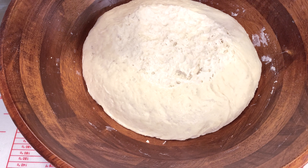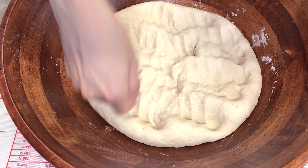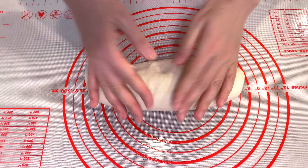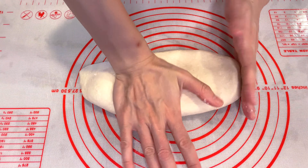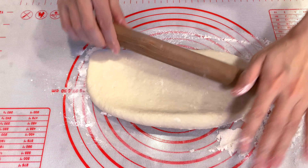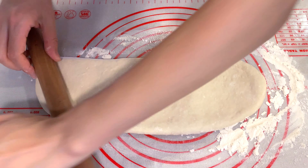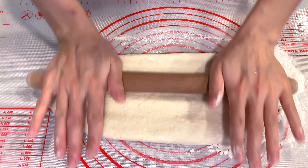Once the dough is fermented, gently press it to degas, then separate it into two halves. Knead one half a few more times and start pressing it out. The target is a rectangular shape — always roll from the center to the left, to the right, then up and down with faster motion.